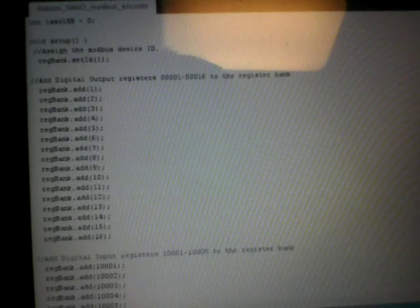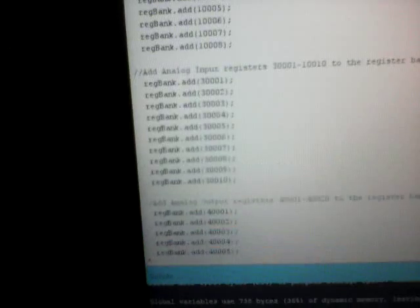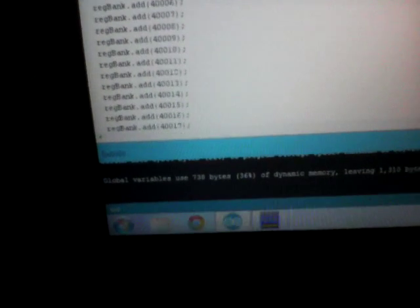The master has no address — just the slaves have addresses. It's taking 15 input bits and 16 input bits, just 8. And then it's also taking about 10 input holding registers and 20 output holding registers.